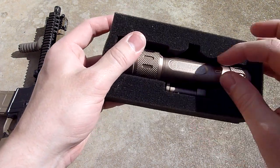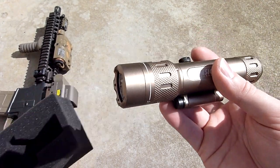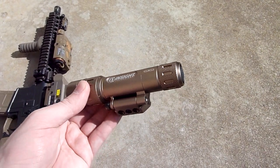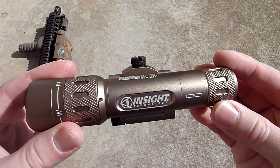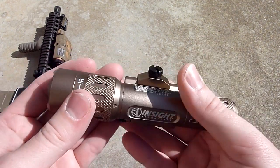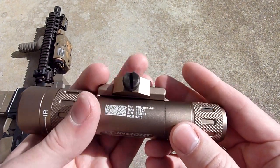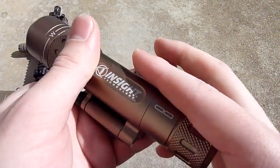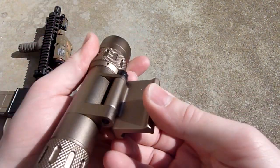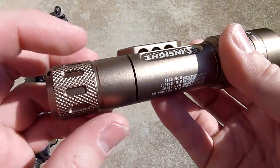All right, so here it is. Doesn't look to be anything else included — kind of sad that it doesn't have a pressure switch, so there's no remote switch. But it does look pretty nice in the dark earth color. It's a pretty hefty light, feels good — aluminum construction. It has a push-button tail cap and the standard thumb screw, which hinges out like that.